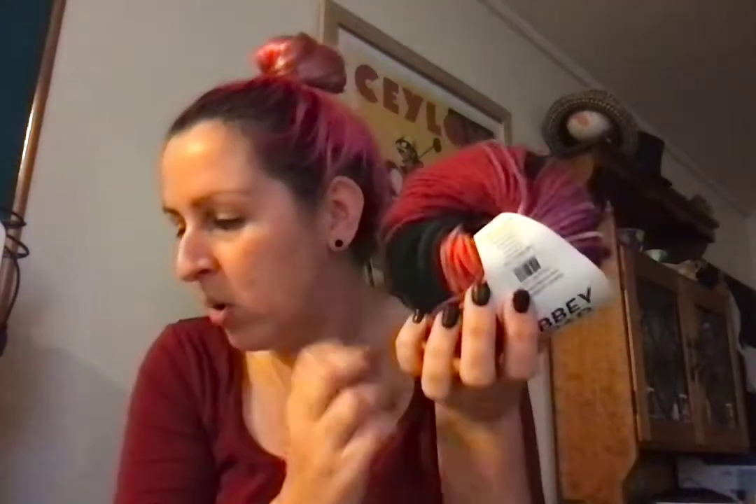I wanted to show you because I found this really cool wool in Spotlight. When I bought it, you can see it's called Abbey Road Wool To Be Wild — it comes in 100g, it's about $13. I bought three balls of this and thought the colour is pretty cool. It's got some baby pinks, some purples, a little bit of black, and a little orangey bit — but when I bought it I didn't realise how much orange was in it.